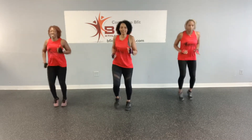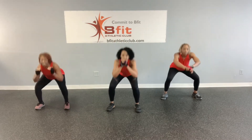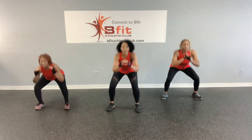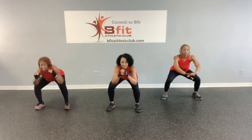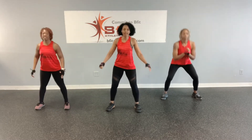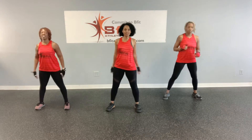All right. Let's do some squats. One, two, three, four, five, six, seven, eight, nine. Last one, ten. Jog in place.